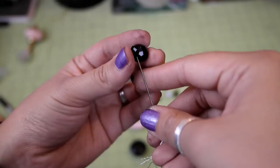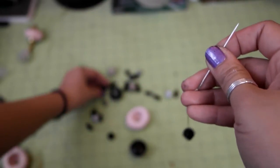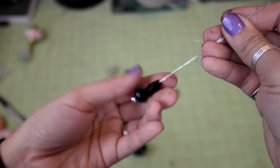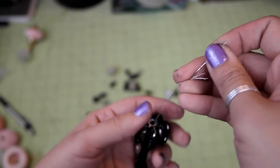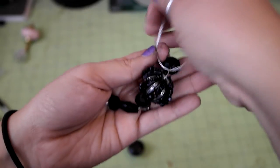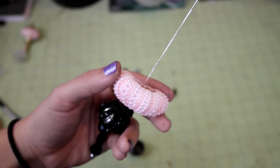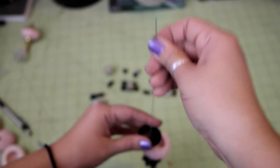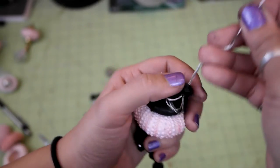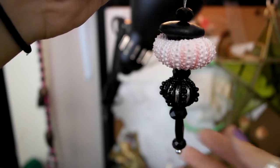Simply string your beads on in the order you like. I was trying to mimic the finial style, like the wood-turned ornament, so I started with some small ones at the bottom, then a long thin one, then a pretty bulbous one, and then a smaller one. I also didn't give myself enough thread the first time and had to redo it with a longer piece. Once you have the look you like, thread your urchin on, then thread the knob, and then one more small bead to finish it off. Add a little glob of glue to keep the bead in place, tie a knot a few inches up, snip the extra string off, and you're done.